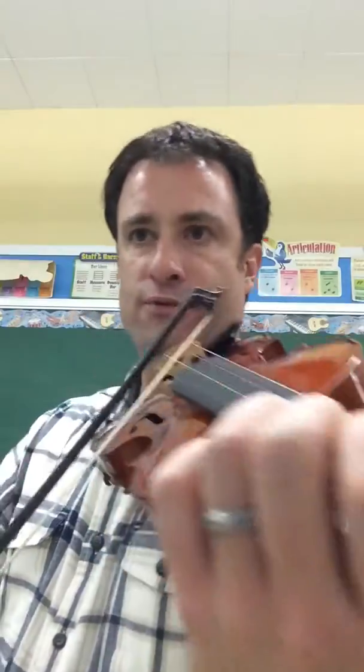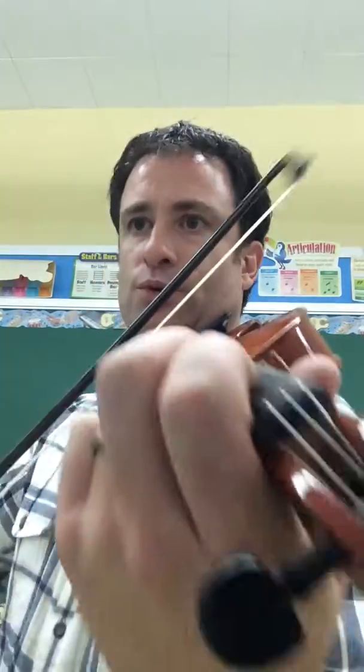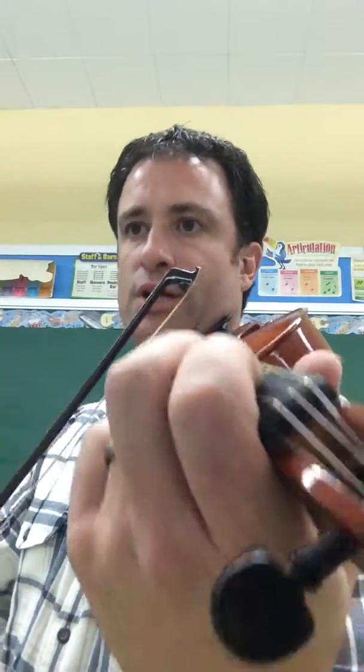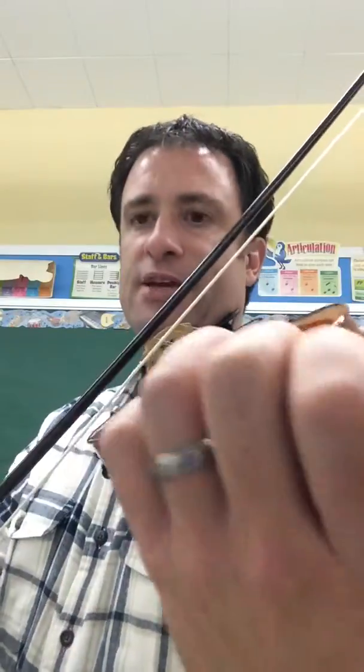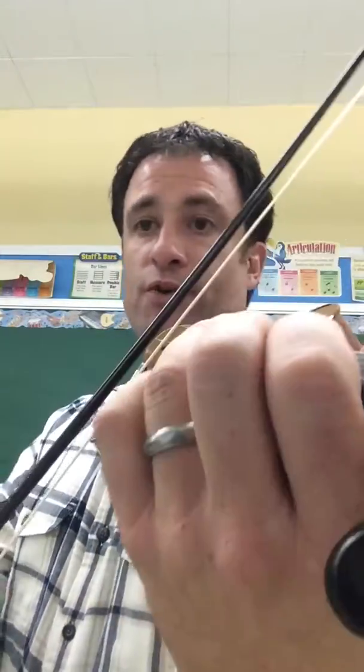One, three, one, two, three, four, one, two, four, one, two. Here's the D, third finger. Back to second finger. G sharp — first finger.